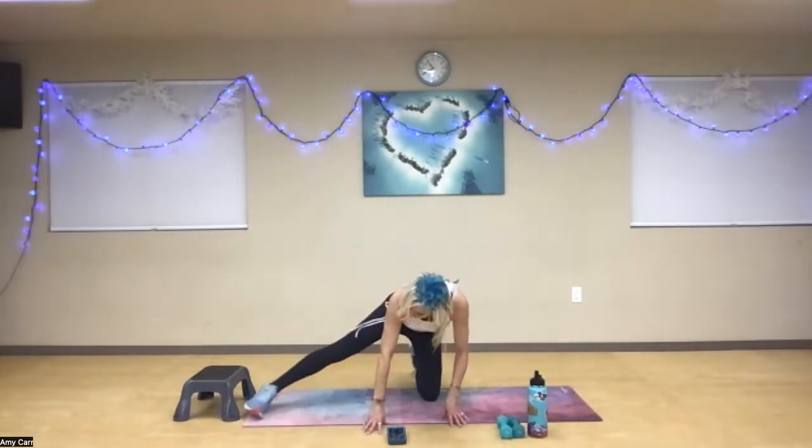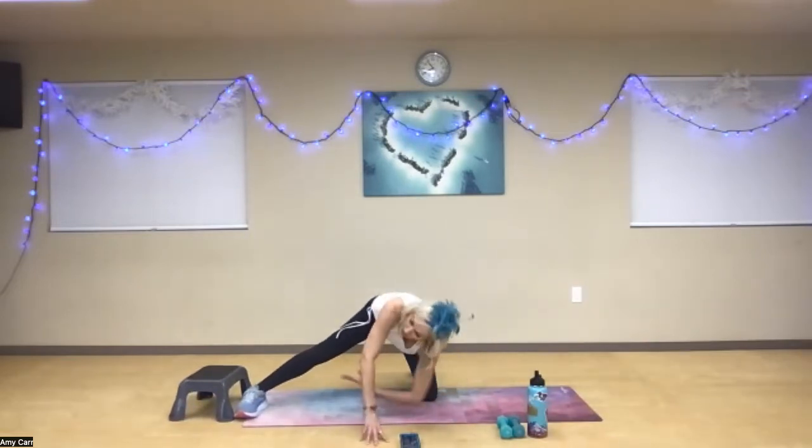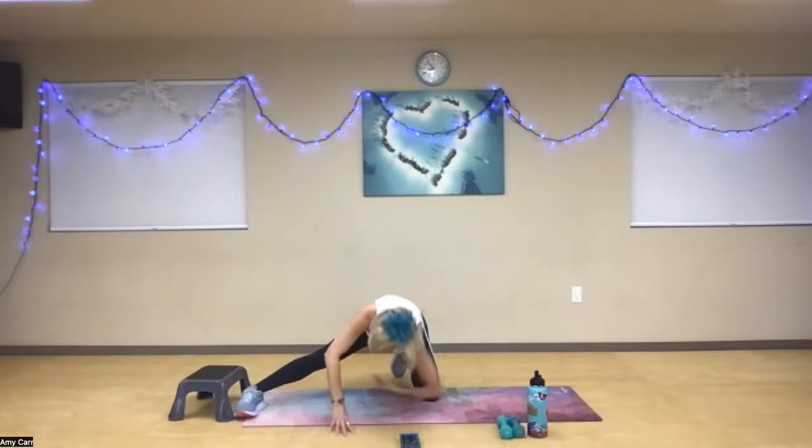Open and lengthen. Nice inhale. Take that right arm all the way under — relax here on the side of the head. Open it up, you guys. Big breath in. Wonderful work. Back to the middle, you guys.